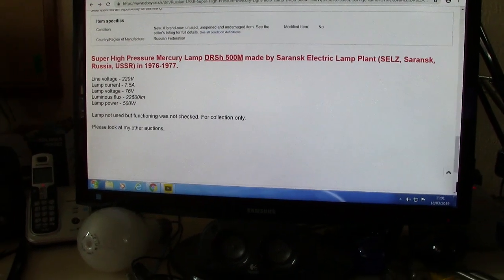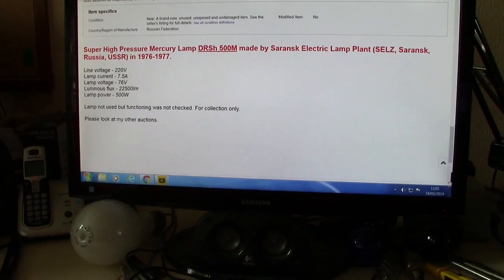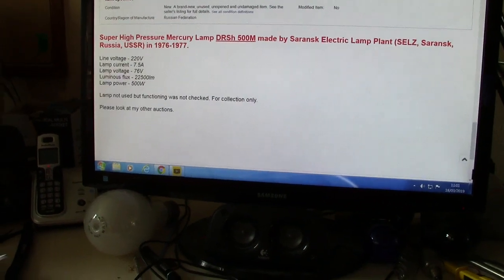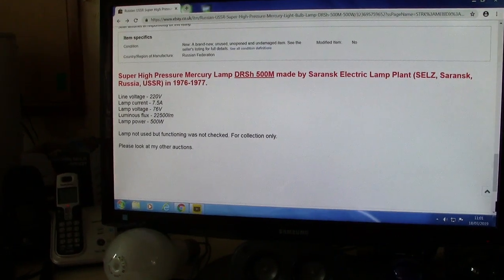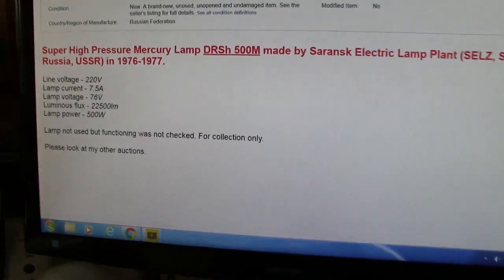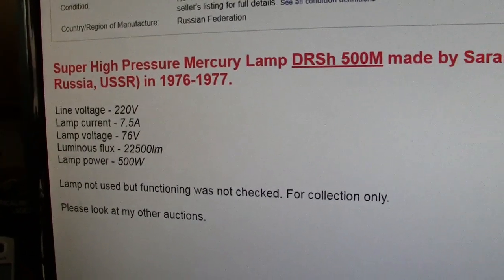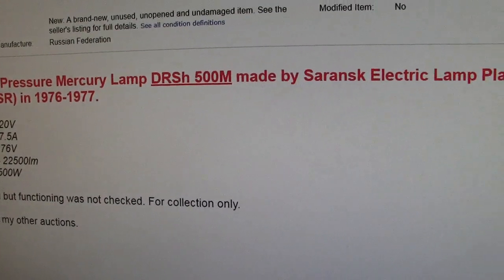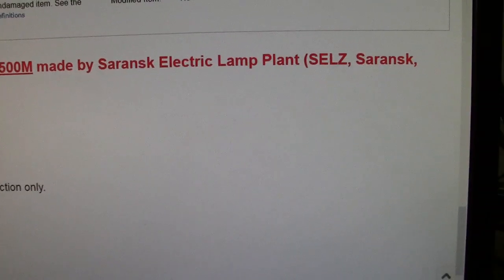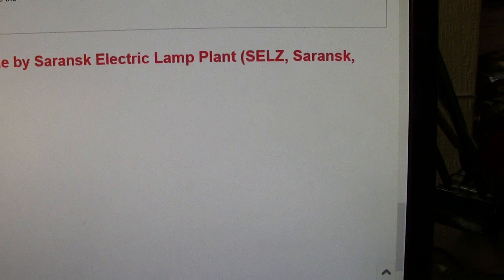Hi there. I just received a package from the post lady today and this is what's inside of it. I think you can see it — it's easier for me to take a picture off my computer. I'll go a bit closer. I think it says 'super high pressure mercury lamp' and you've got some details about it on there, where it's made and the manufacturer.